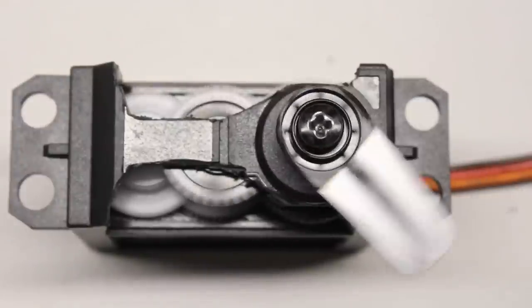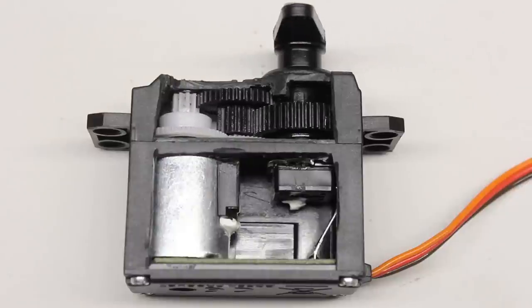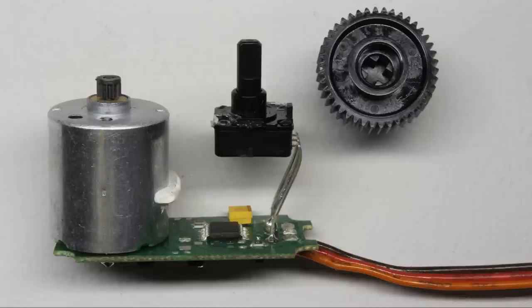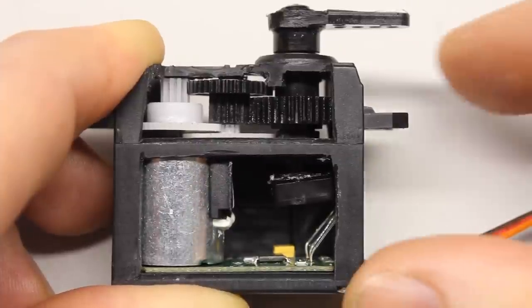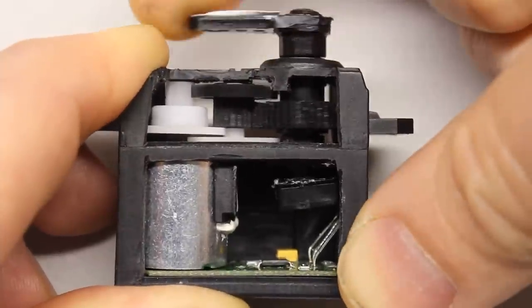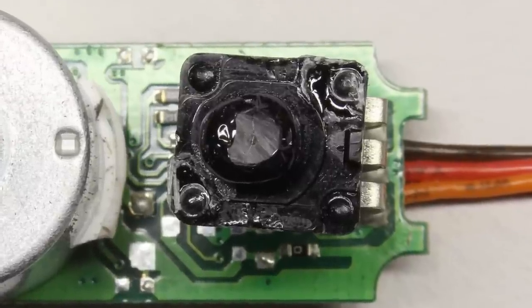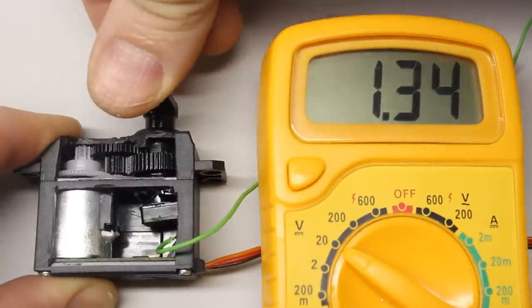Servos can be modified to make them usable as very compact geared motors. First, the hard stops at the gear wheel of the output shaft must be removed — at the servo type shown here, the cam at the top of the gear wheel has to be ground off. The second step is removing the linkage between the potentiometer and the final gear drive; the shaft of the potentiometer is simply cut off. Without the physical stops and the potentiometer linkage, the servo horn can rotate continuously in either direction. If the potentiometer is fixed at its middle position — here done with glue — the sensor reading is kept at zero degrees independently from the true position of the servo horn.